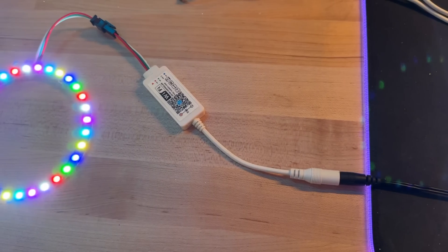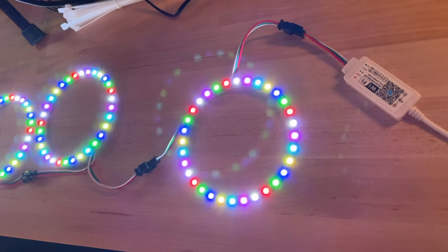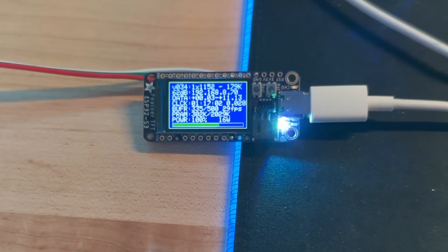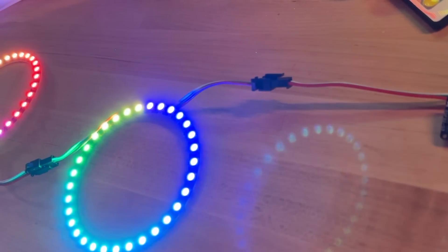With the LEDs installed, we need something to control them, because individually adjustable LEDs don't do anything without a controller telling them what to do — they don't even turn on at all. There are at least two ways to control the LED color show inside the boxes. The first is to purchase a cheap dongle with some built-in effects, set it and forget it. But we'll also go one major step further by using our own microcontroller and programming an effect using an open source piece of software known as NightDriver. I'll start with the pre-made controller.